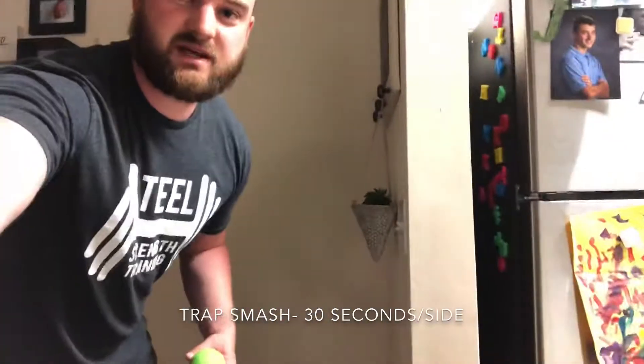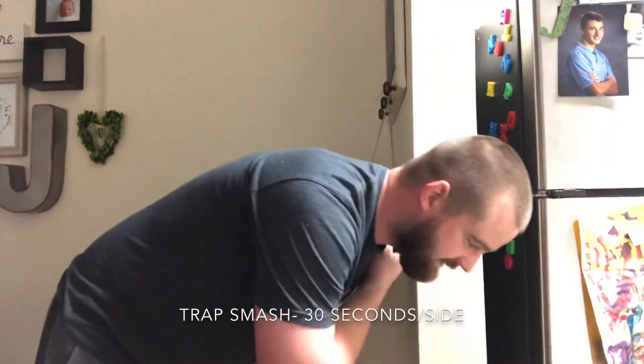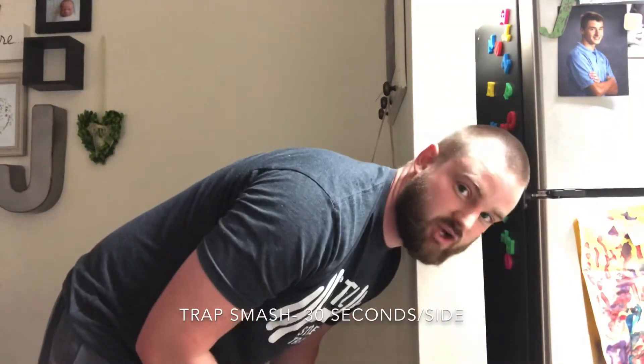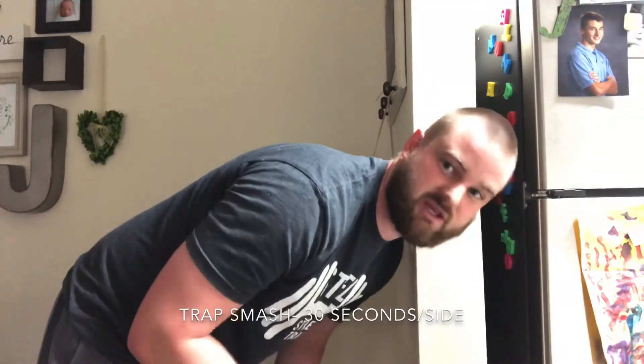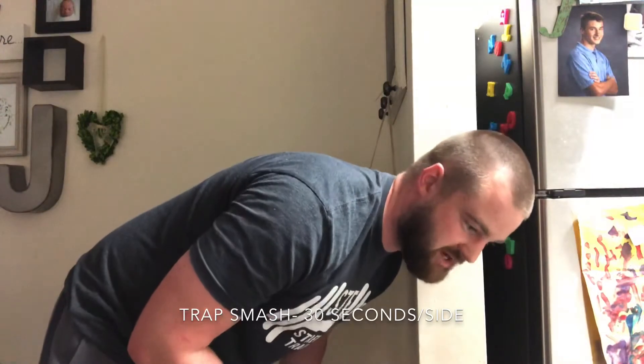Now we're going to do your upper back — your traps. You're going to place the ball right on the trap, right here. Don't put it on your neck; don't put it on the collarbone. Put it right on the top. You're going to have to get really low for this. Lean in. In this one you're just going to hold — you can rock a little bit if you want, but there's not a whole lot of area to rock on. So just lean in and put a lot of pressure on there.